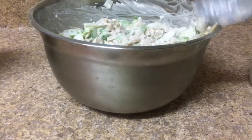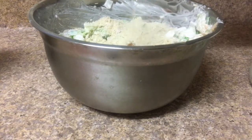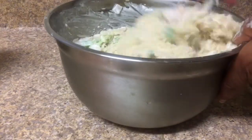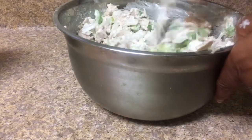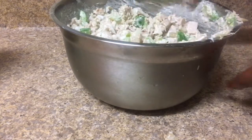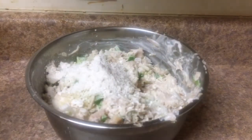Now I'm going to pour in my breadcrumbs — make sure you use panko breadcrumbs. If you don't have a local Asian market, Trader Joe's carries this jackfruit. I get them at Trader Joe's for two dollars and forty-nine cents. I'm mixing the breadcrumbs in very well, and I also added some flour inside of it, then I'll get ready to put the seasonings in.